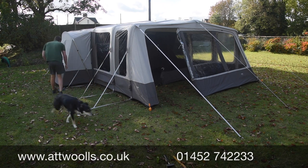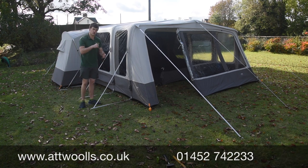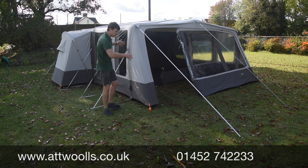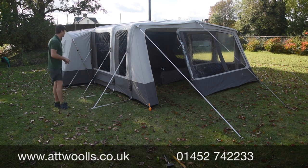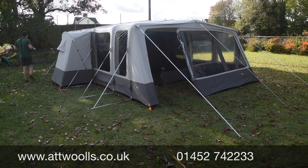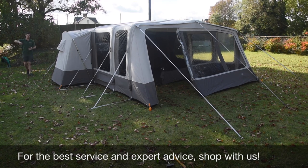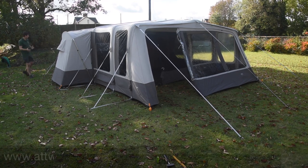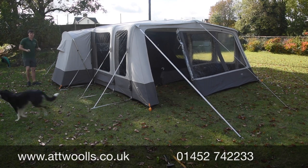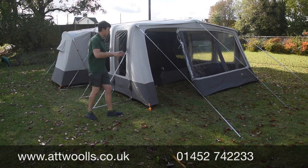Other features include a colour-coded pegging system — you start with the front orange straps and the four main corners, peg those first, then pump it up. There's also a unique inserting pole along the back section towards the rear storage area, which gives a bit more space at the back and makes the tent feel bigger than it actually is.